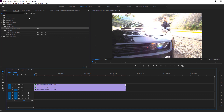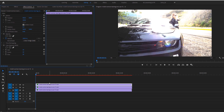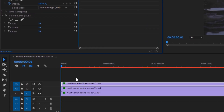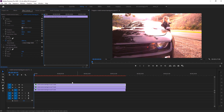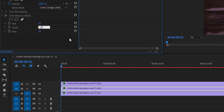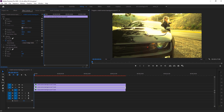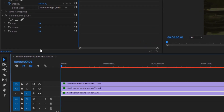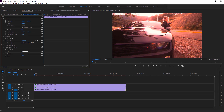Select your first layer, go to Effects Control, and set Red to 100, Green to 0, and Blue to 0 — you'll see the red effect appear. Select the second layer and set Green to 100 with the other two values at zero — it now looks green. Select the last layer and set Blue to 100 with the other two values at zero.